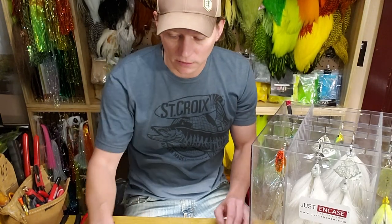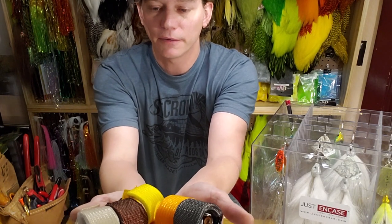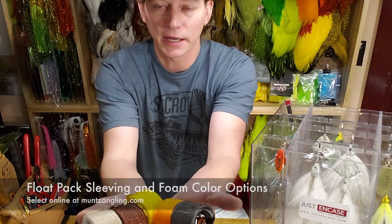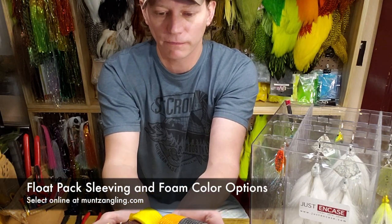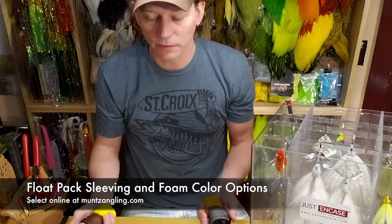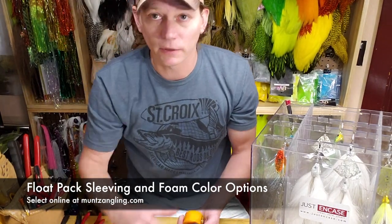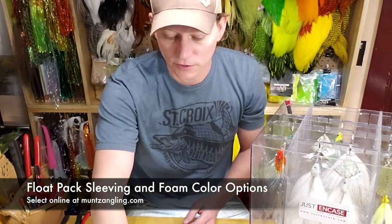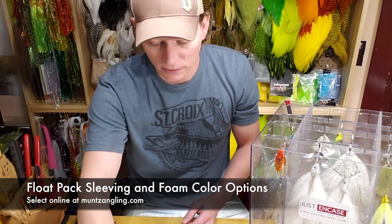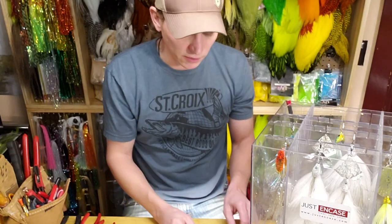There are sleeving options for these float packs — you can see a whole bunch of them right here. I think there are about eight or nine colors of sleeving and seven different foam colors, so you can really take your own combination to match whatever fly you've got. It's all fully customizable on the website — you just choose your two colors and we build them. If you need recommendations, we know what's going to go best with what fly you bought.